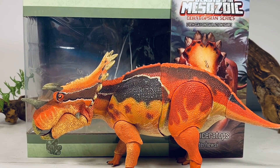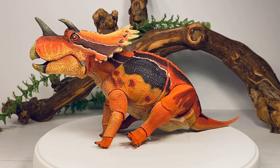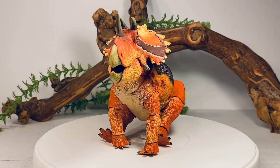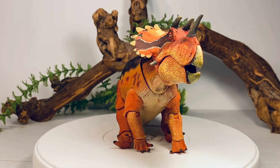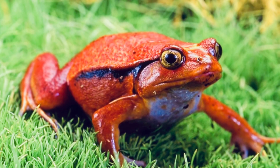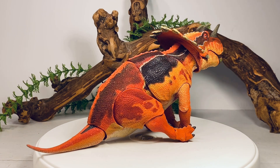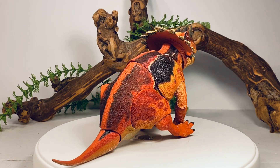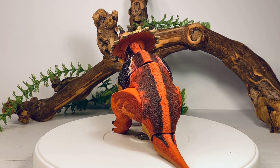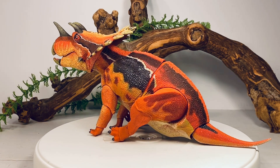Let's pop this beautiful looking figure up on the turntable and take a closer look. Starting with this 360-degree view of the Regaliceratops — this figure is absolutely gorgeous. I love the color scheme on here. In my opinion, I think this is the best painted figure out of Waves 1 and 2 so far. The color scheme is based off the Madagascar tomato frog. Fun fact: I used to keep those frogs way back in the day, and I had a male — every time it rained he would just croak his head off.